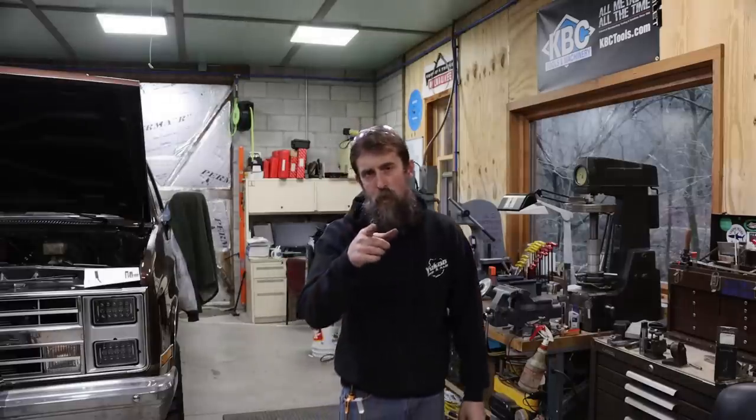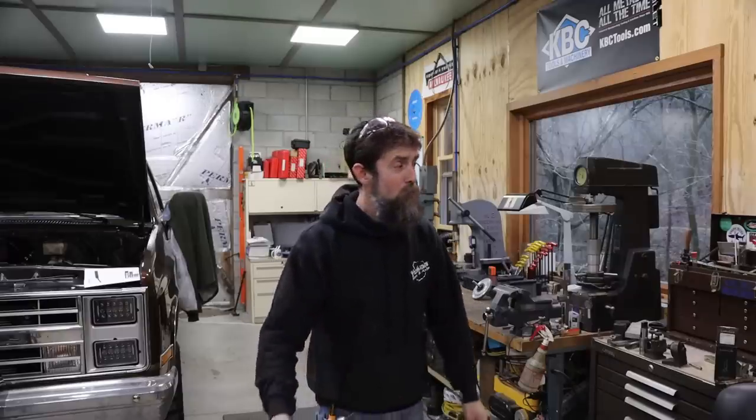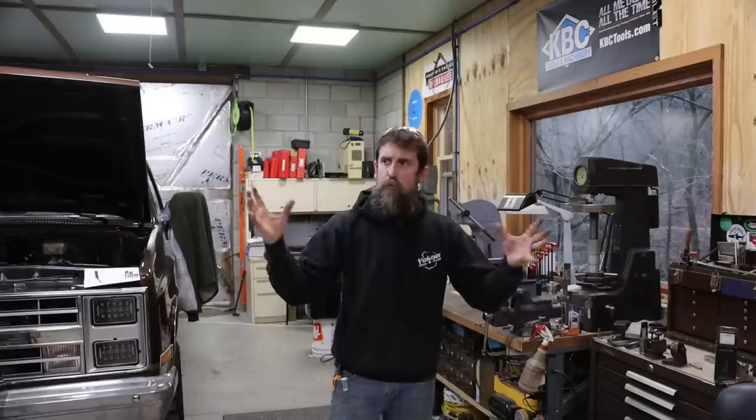Hey guys, welcome to the shop. Nothing is more exciting than new piece of equipment day, and that's what I've got to share with you. A new piece of equipment in the shop that I'm sure a lot of you didn't even know existed. I've also got lots of new tooling and stuff that I want to share with you, thanks to my good buddy Al, the auction hound. So let me share with you some of the smalls, and then we'll move on to the crown jewel, which is the new piece of equipment in the shop.